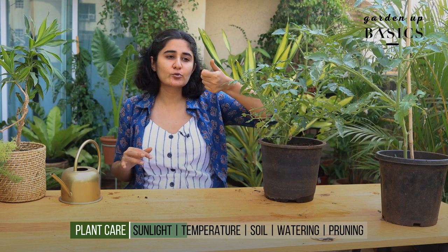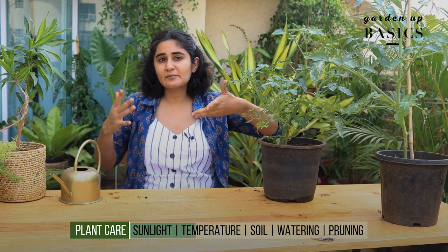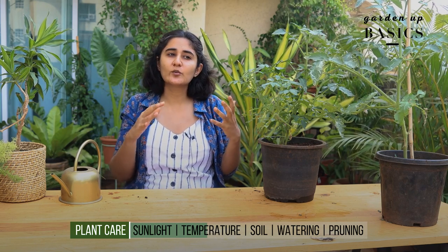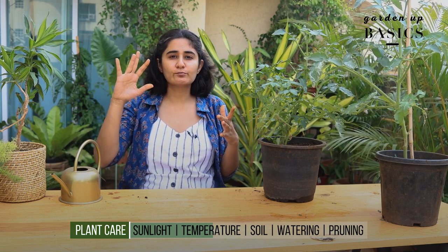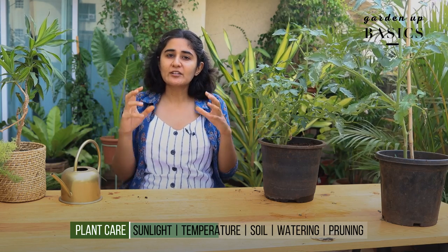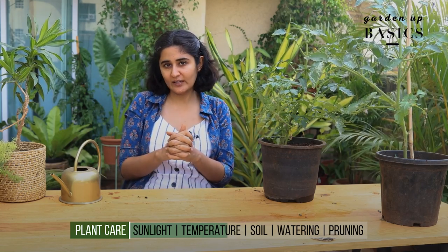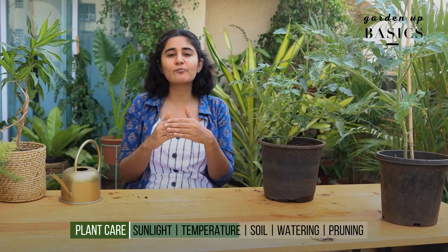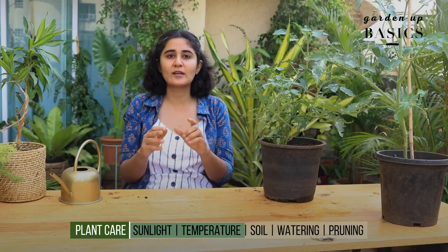When we talk about temperature and humidity, tomatoes do very well in a tropical-like climate — the kind of temperature we have in India and the subcontinent, somewhere between 25 to even up to 38 degrees. Average humidity is not something you need to worry about; even moist conditions will be okay, and drier conditions will also be okay.